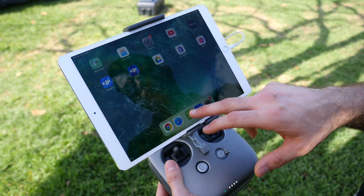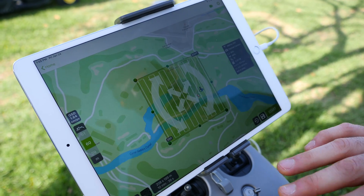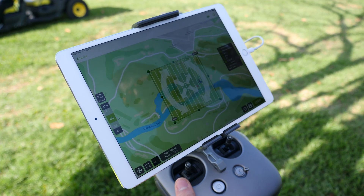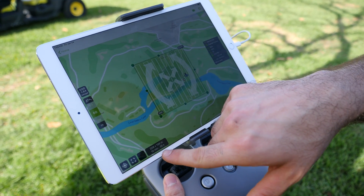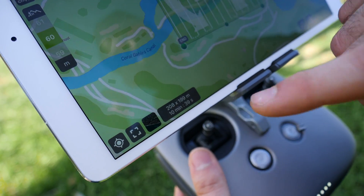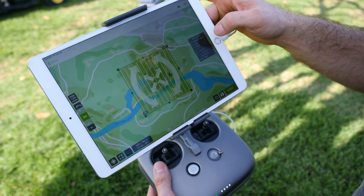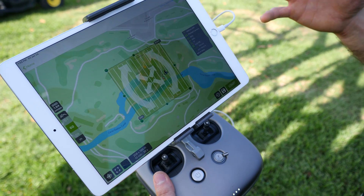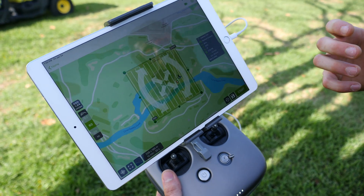Once everything is ready, we're going to go into our Pix4D app. I already have everything pre-routed and pre-mapped. We're flying at 60 meters because that's where we have our limitations within the FAA site. You can see we have about a 10-minute flight here. We're flying on the Matrice 200 series with an 83% overlap — you want at least a minimum of 80% overlap to get a really good readout on the system.